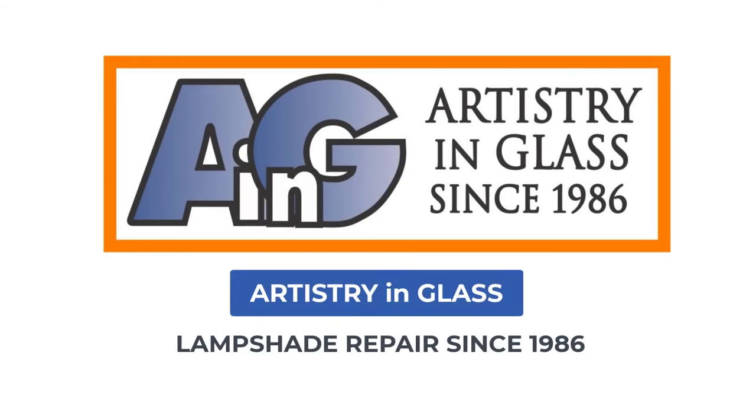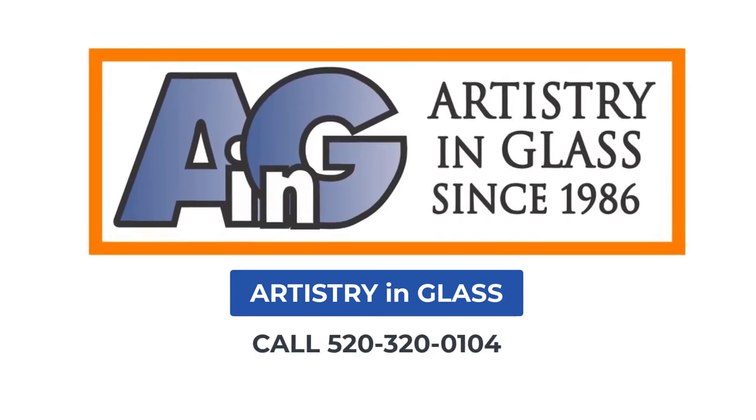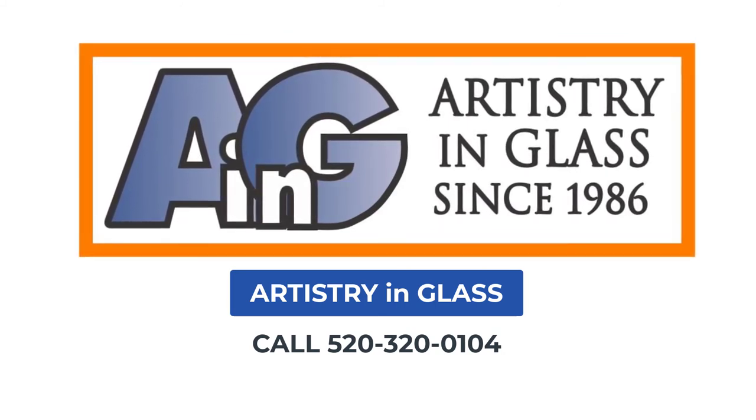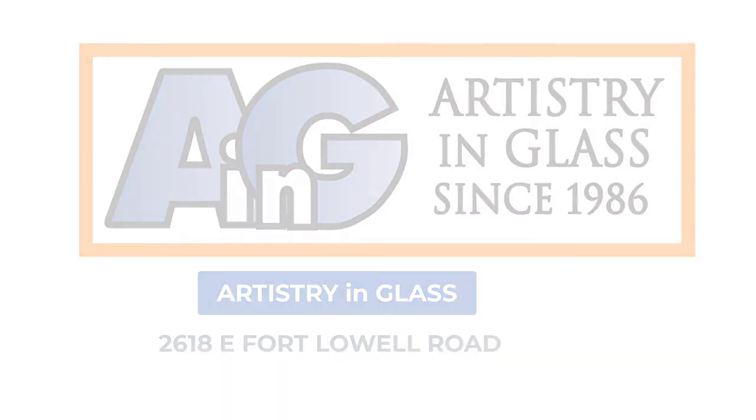So even if you do not have a Tiffany original, your lamp shade is probably still worth fixing. If you are in the Tucson or Southern Arizona area, please bring in your broken stained glass lamp shades for expert repair at Artistry in Glass. We are located opposite Winter Haven at 2618 East Fort Lowell Road. Artistry in Glass — expert lamp shade repair since 1986.